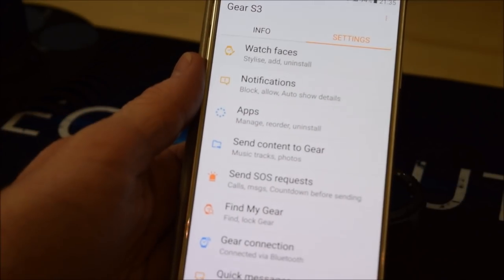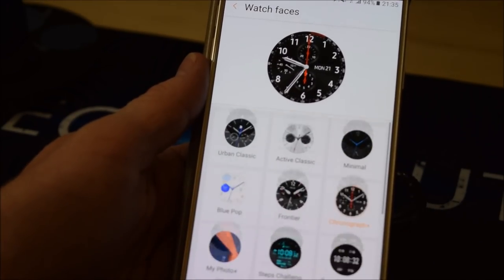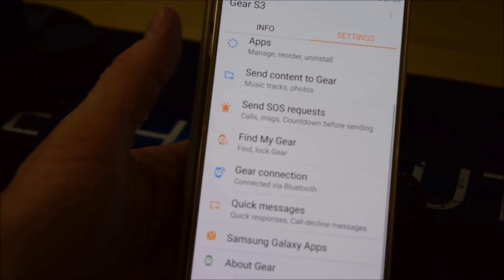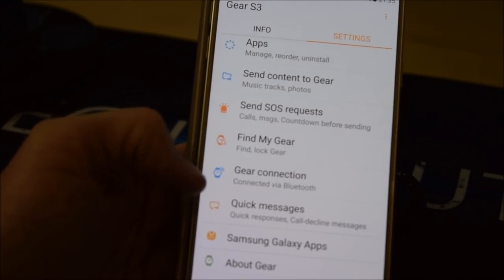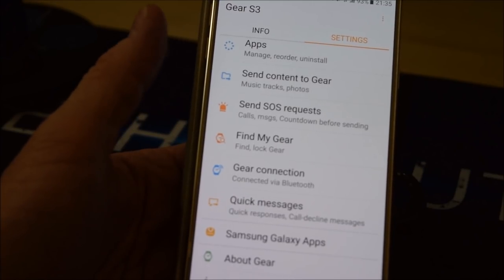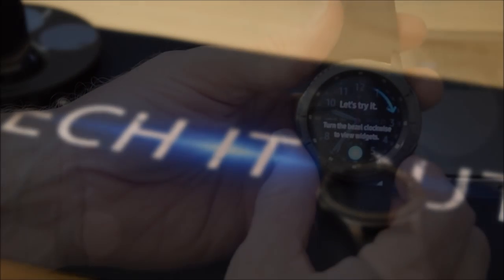Now there are watch faces — I can choose a watch face and see what's on there. Notifications, apps, send content to gear, send an SOS request, find my gear, gear connection, quick messages, Galaxy Apps, and the usual information about the gear. So that's all set up on the phone.